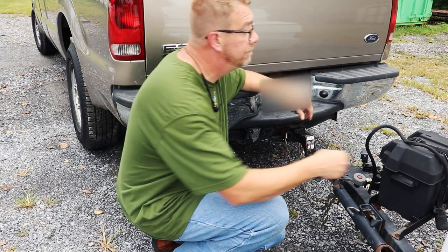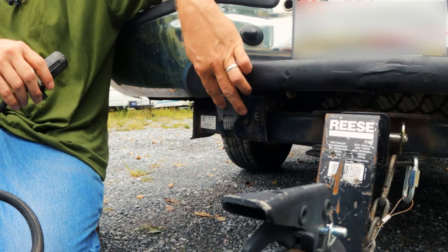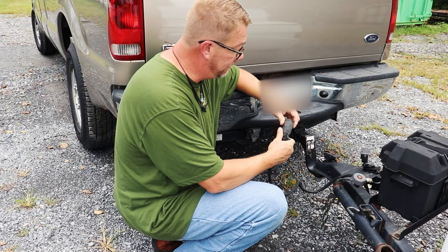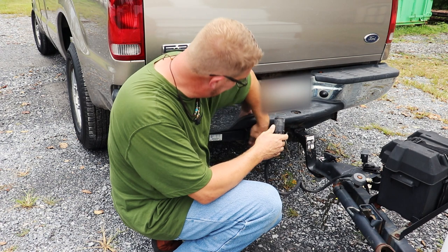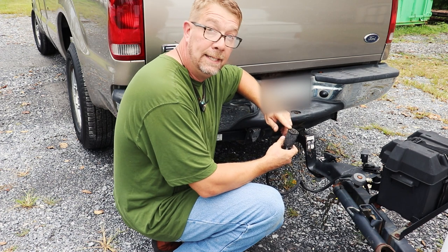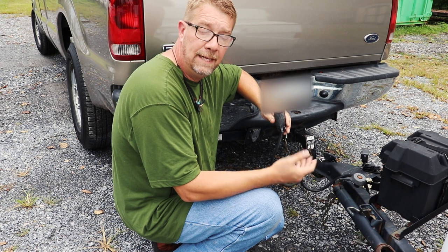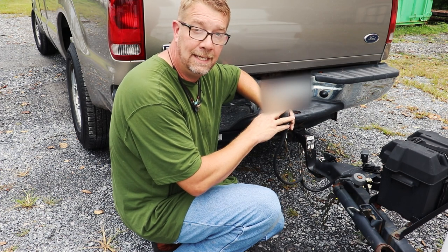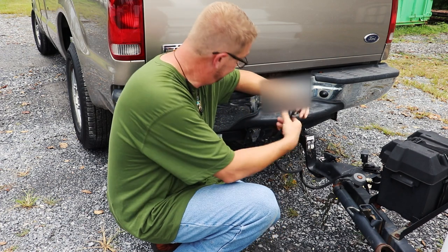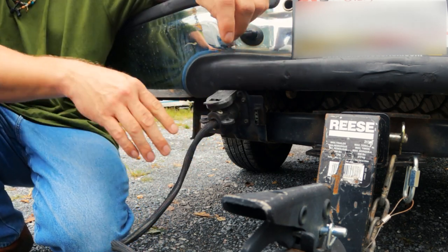Next comes the vehicle's electrics. This camper has a seven-way connection and it's going to plug into the seven-way port on the back of my truck. There's an up and a down, so take note of this little bracket and orientate it properly into the housing. The seven-way connector does two things: it engages the trailer brakes, giving us brake control, and it also charges the battery when hooked up to the tow vehicle. The lid goes all the way up, the seven-way connector goes in, and let the lid fall.